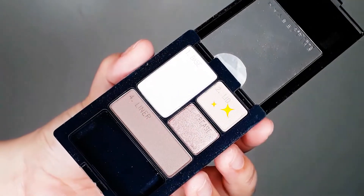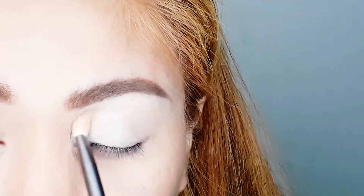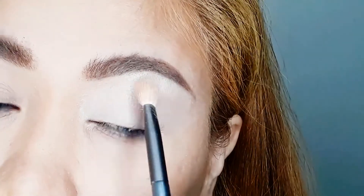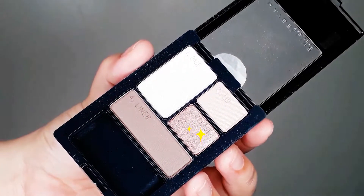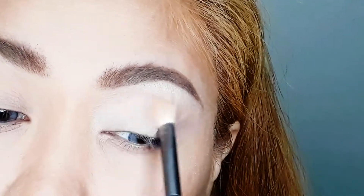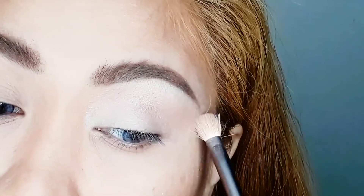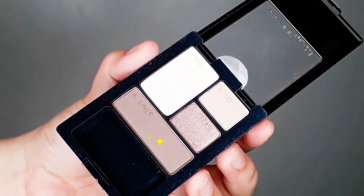Continuing with the eyeshadow palette, for the crease I'm using the dark burgundy shade and placing it on my crease area going to the outer V, using the included blending brush.